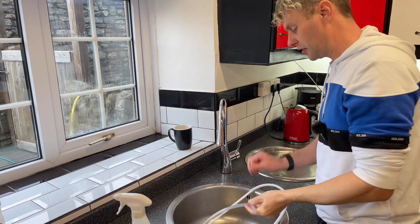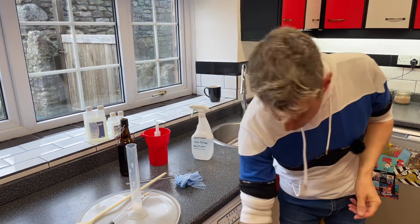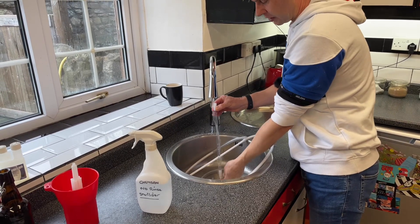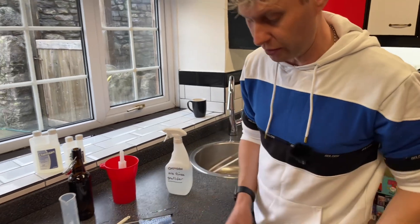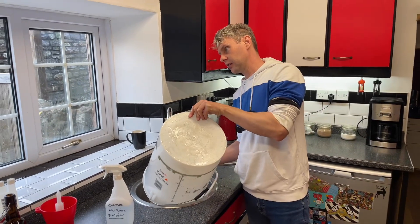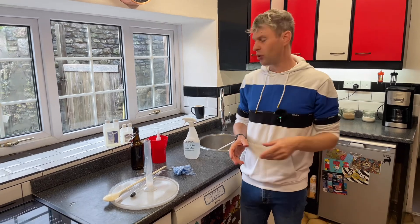There are things Chemsan is absolutely great for and things where other cleaner-sterilizers are better. Your spoon you can just leave to dry. Your bottling wand - if you want to use it quickly, a quick rinse off and you're ready to go. Same with the hydrometer and the bucket. You can see in the bottom of my bucket I've got quite a lot of liquid.